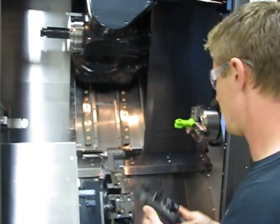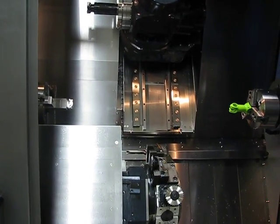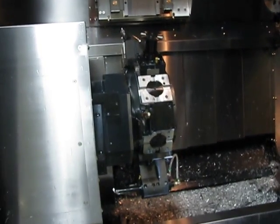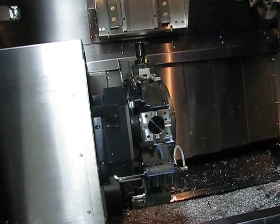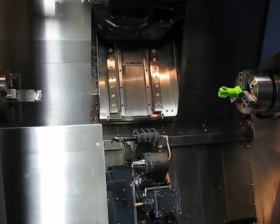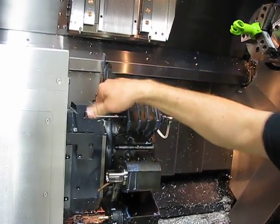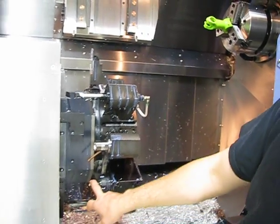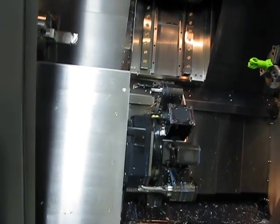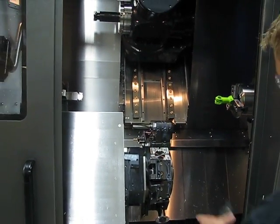The lower turret can do lathe work on either spindle as well as cross milling and drilling. There's a 12-station turret at the bottom, and all those tools can be either live milling tools or static lathe tools. Right now we've got a cut-off tool, a boring bar, a live milling holder with an end mill, a drill, and a slitting saw — just a general assortment of tools in the bottom turret.